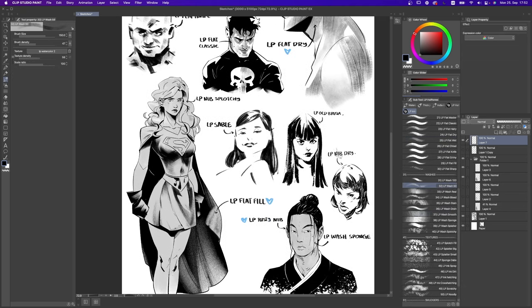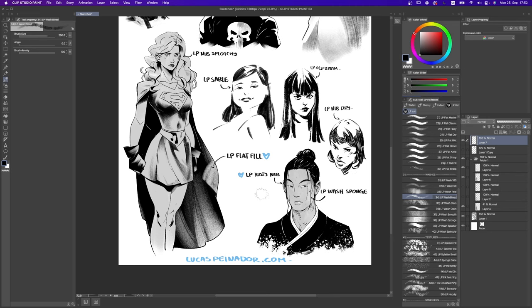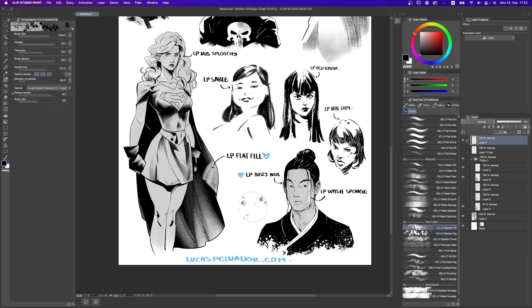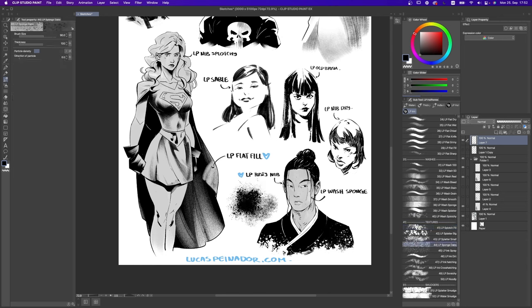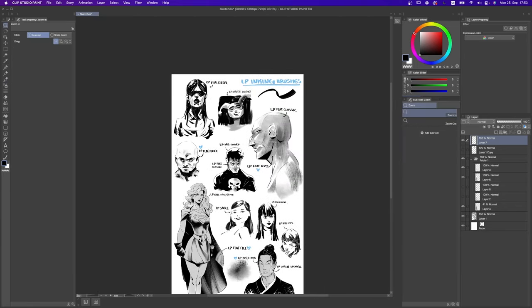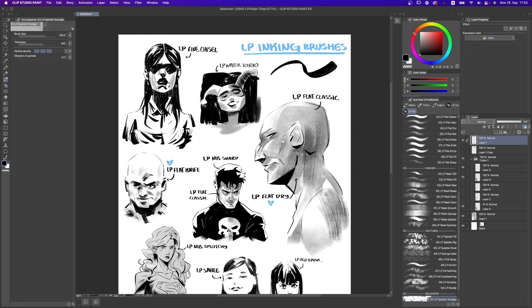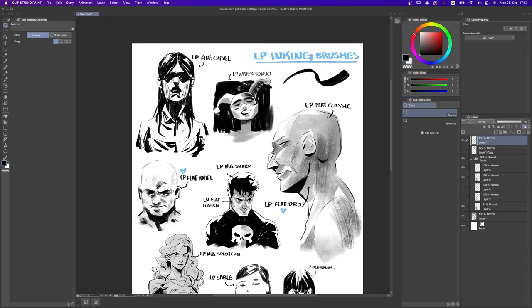Then we have the washes, used for adding diluted ink or watercolor effects into your work. We'll talk at length in the demo section on how to use them. Then we have the textures, which are very self-explanatory — meant to create different textures for more traditional effects. And finally we have the smudgers, created specifically for the inking brushes to emulate what happens when you spray a little water on top of your ink and it starts smudging or splattering. Those two are very nice. I really recommend them. That is what comes with your pack — install them and try them around before we start the demo.